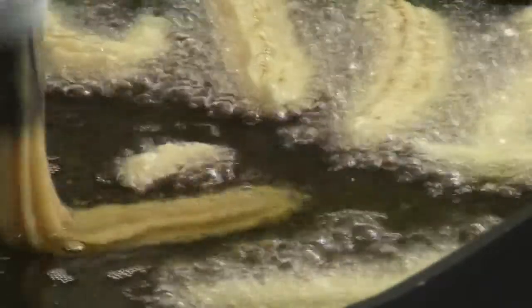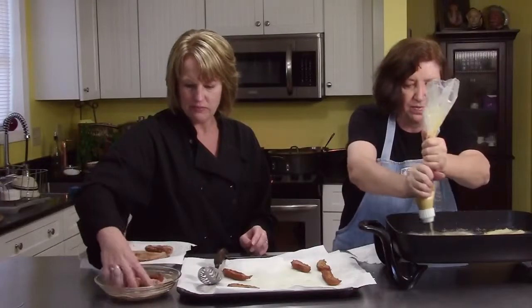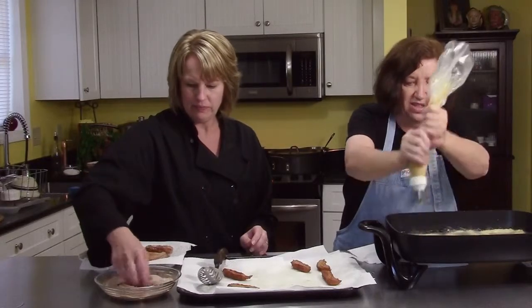You get more of that fried flavor and more of the sugar sticks in those ridges — that's what your churro is. Could you do it without the tip? Yeah, probably. But why? It's so inexpensive.